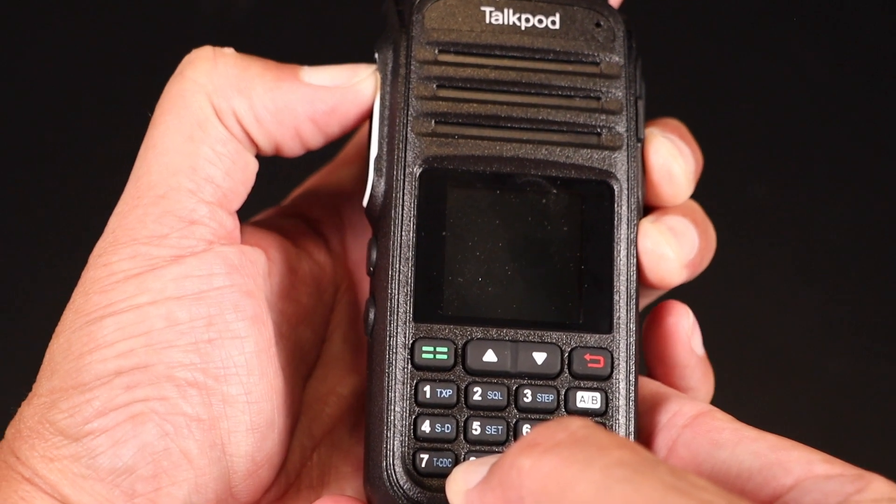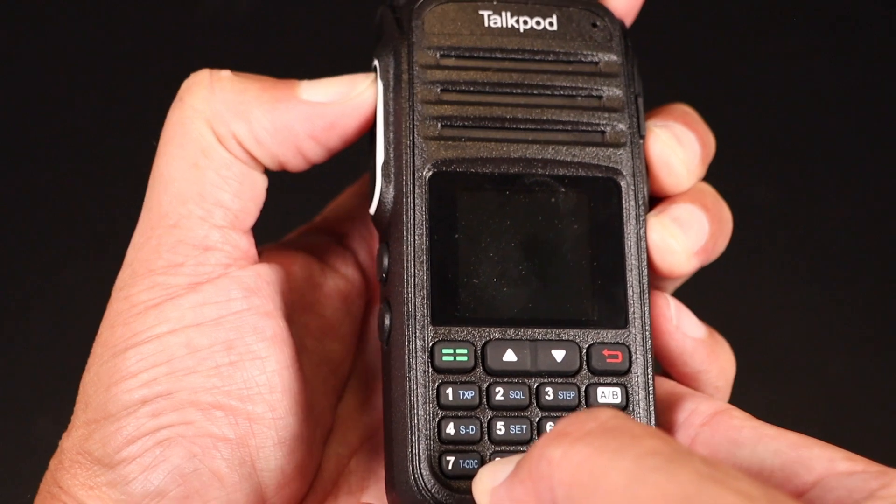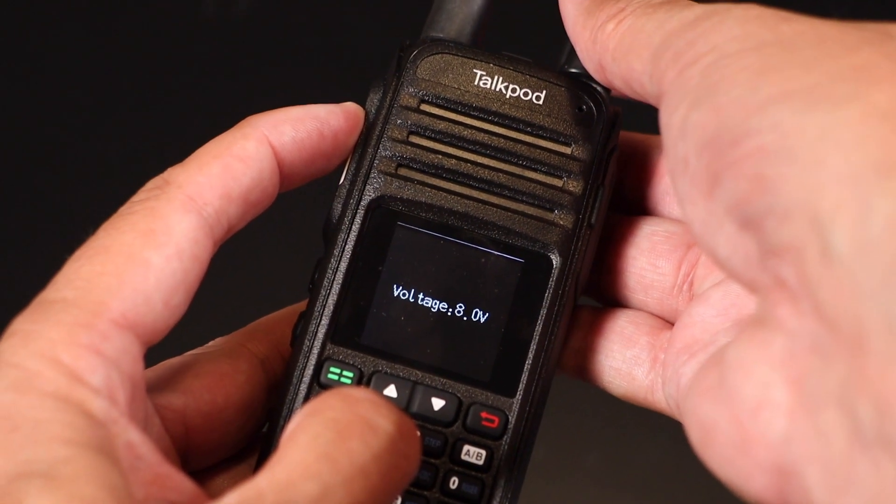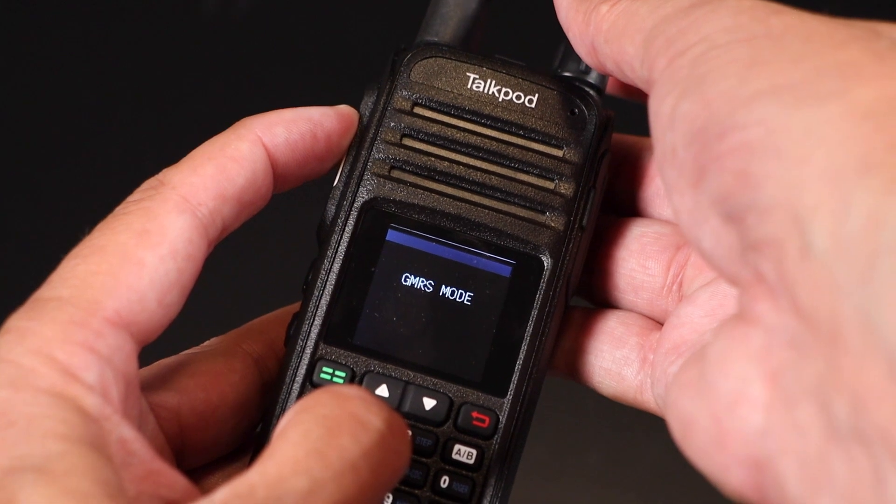Now, the first time you fire up this radio, it is initially programmed to transmit only on the GMRS frequencies, but that is easily remedied by holding the PTT and 8 buttons while you're turning on the radio. This will put it in expanded mode. You can put it back into standard GMRS mode by holding the PTT and 2 buttons while you turn it on.